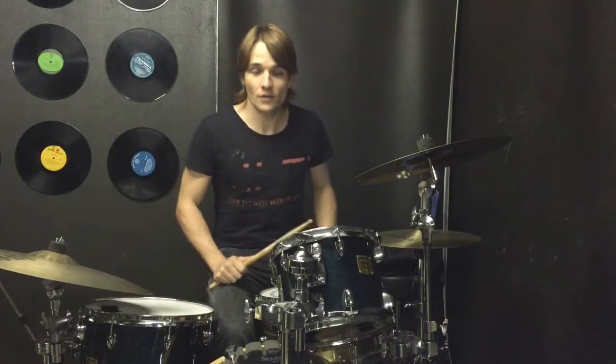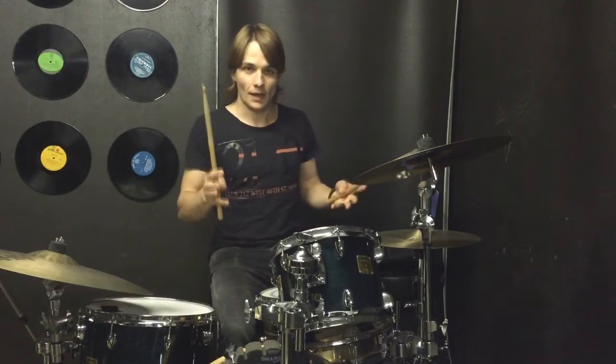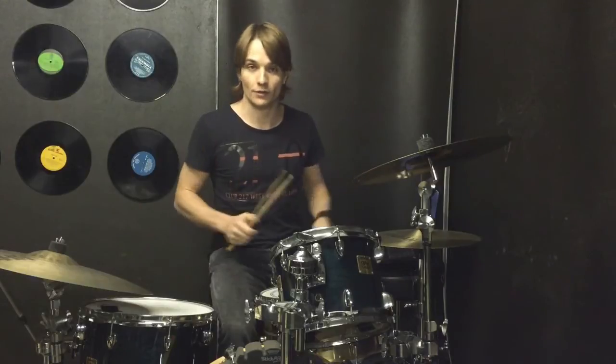Then there's another bar in the intro just before all the instruments come in, and this bar is going to kind of give us the feel for our verses.